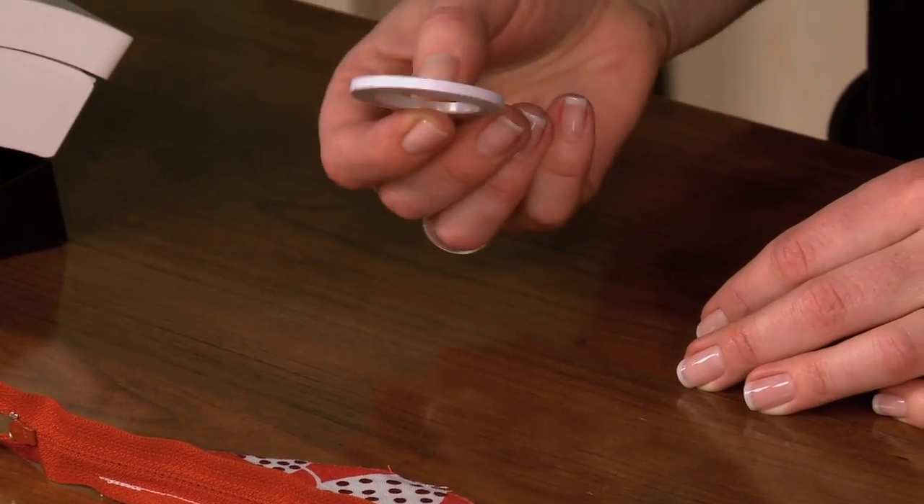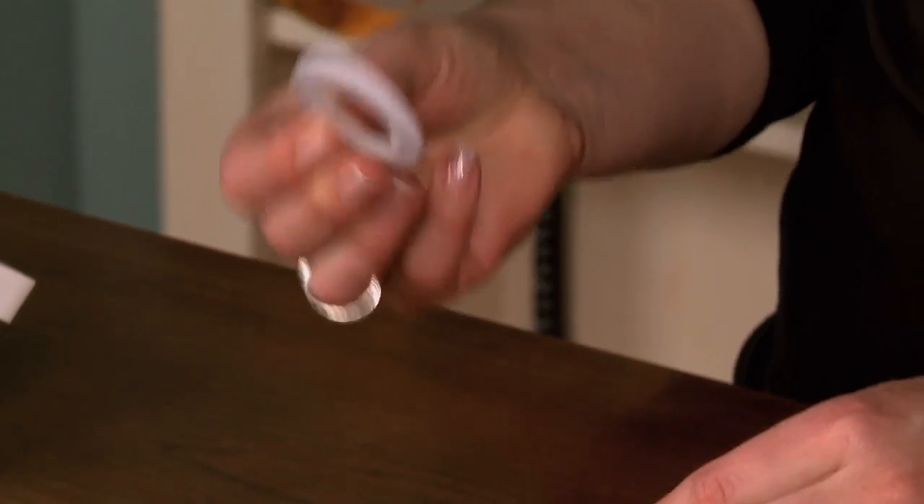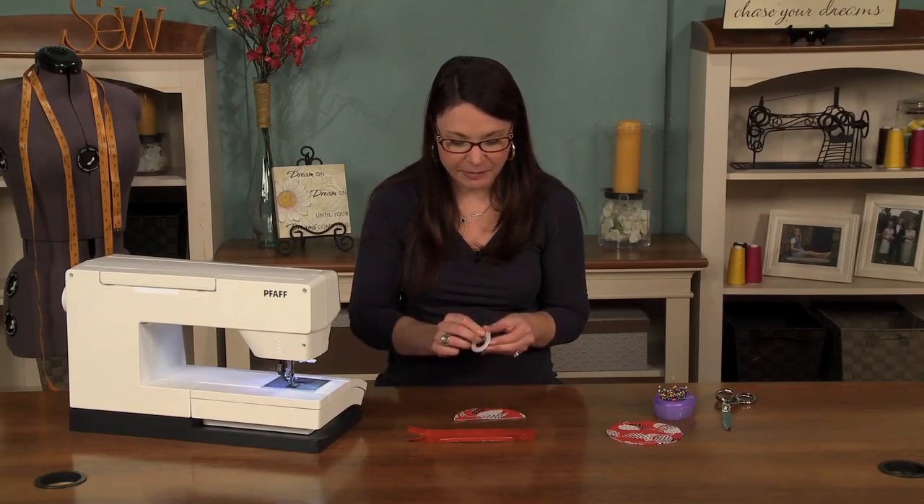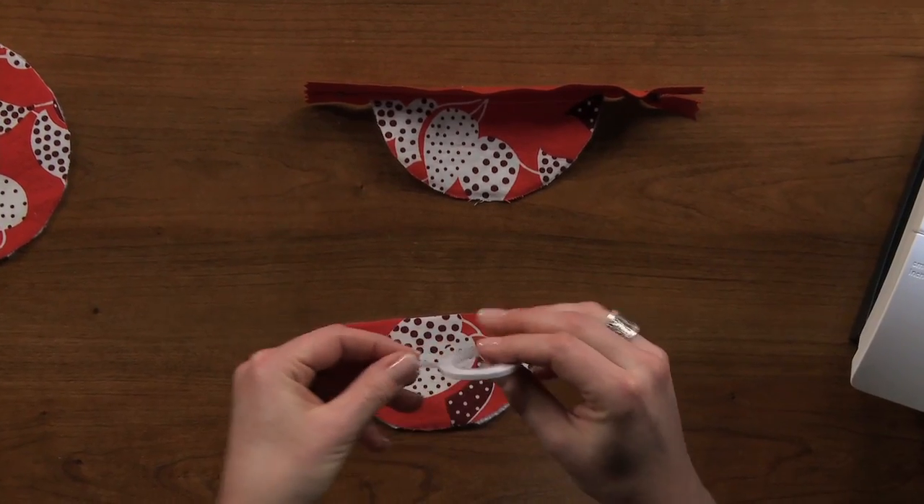I was reading a blog and I found out about this thing called basting tape. It is wonderful. Instead of pinning a zipper, you use your basting tape.